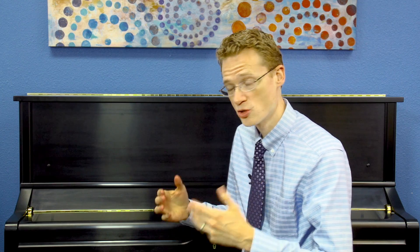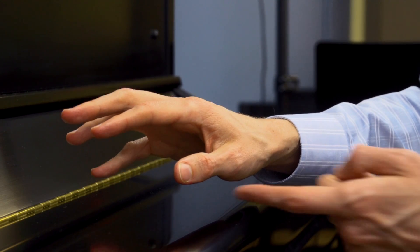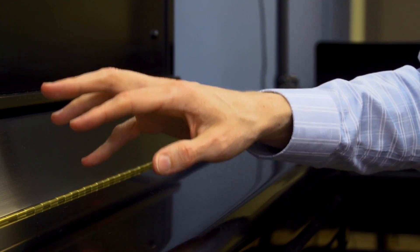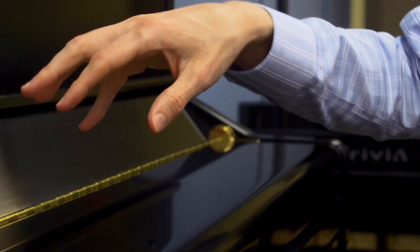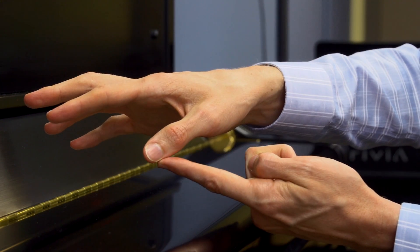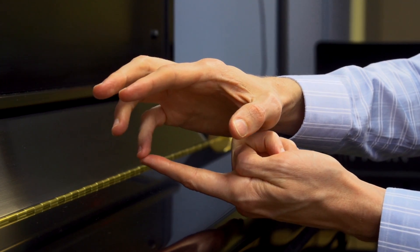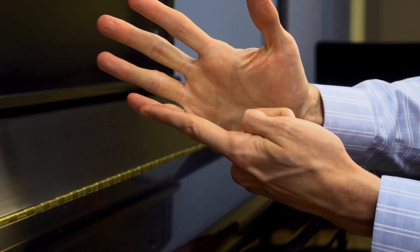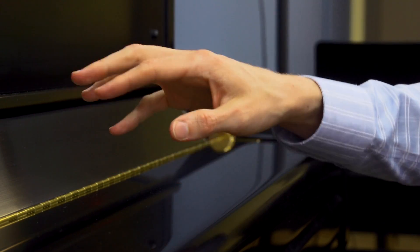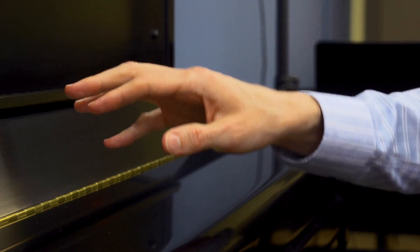First let's review a two-note chord. You already know how to do a two-note chord with fingers 1 and 5, so let's practice just touching fingers 1 and 5 on a flat surface like we're playing chords. Remember that finger 1 plays on its side near the tip, and finger 5 should touch near the tip as well — not flat on this part of the finger. Let's practice touching three chords: 1, 2, 3.